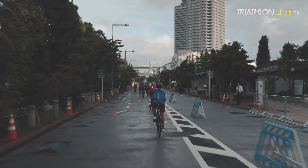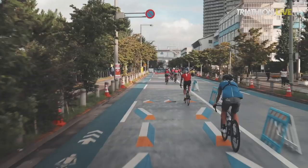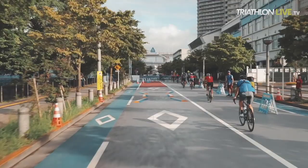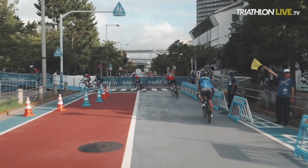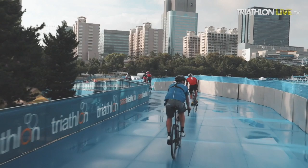Some fun facts about Tokyo before we end: it has the most Michelin star restaurants in the world. It's also the biggest metropolitan area in the world — 36 million people, pretty hefty. And it has the most vending machines in the world — there's a vending machine every 12 meters. The electricity for keeping all the vending machines running is 3% of Tokyo's energy usage.